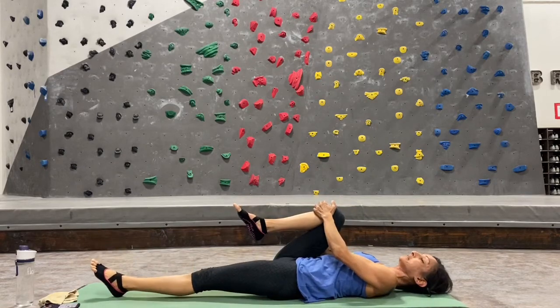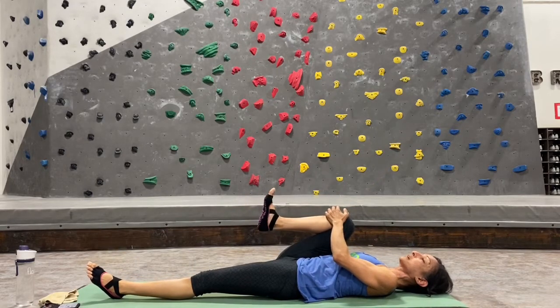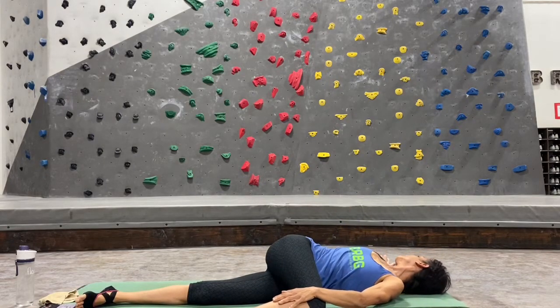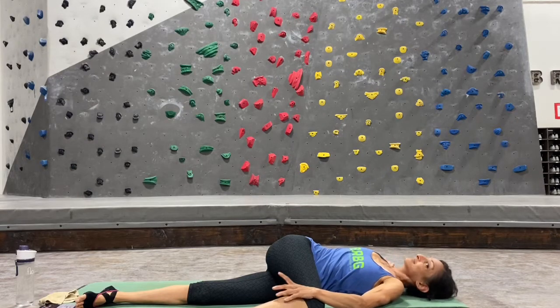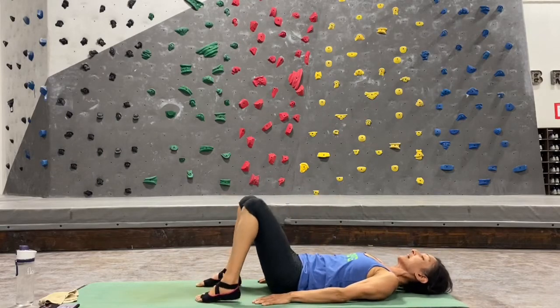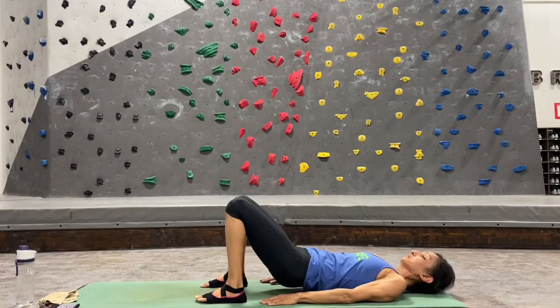Go ahead and gently untwist, hug both knees into your chest, rock to the left and to the right. We're going to do the other side — straighten out that left leg, keep hugging your right knee close towards your right shoulder, circling your right ankle clockwise and counterclockwise. Then with your left hand, bring your right knee across your body toward the left side of your mat, and look over your right shoulder out at your right palm.